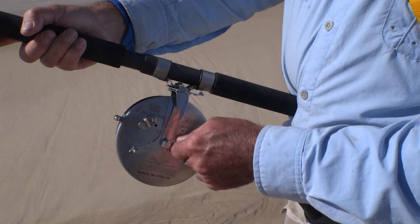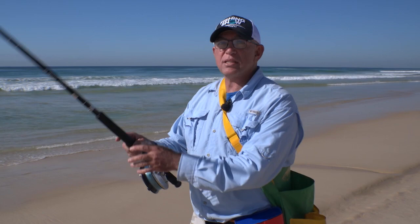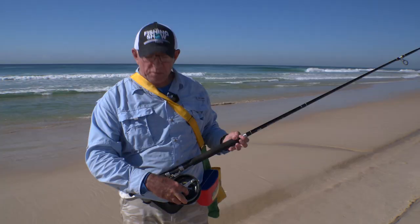It's also got the ratchet switch here as well, the button cast, and flick it to the side. It's got the star drag system, so you can just adjust the drag really easily, even while you're still playing the fish, just with that star drag system.